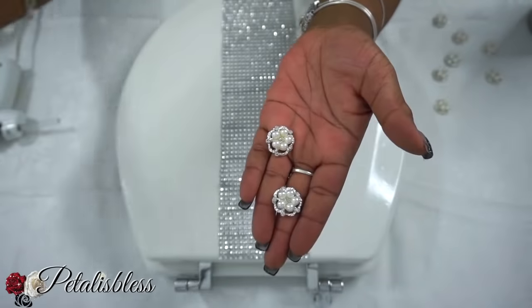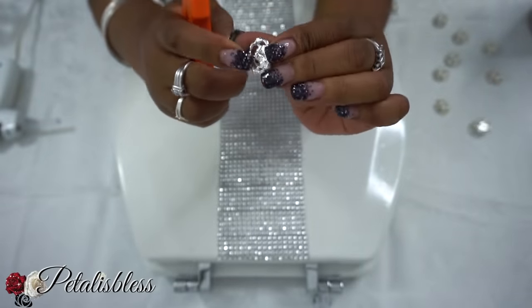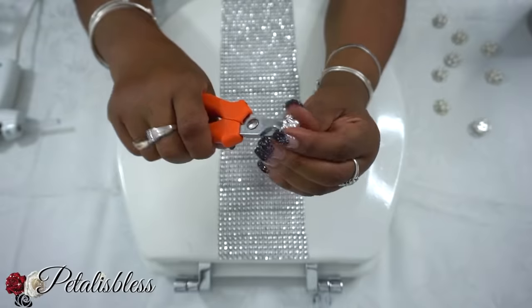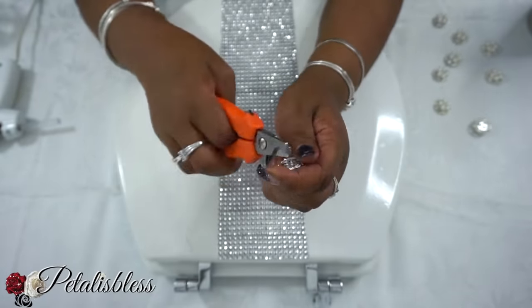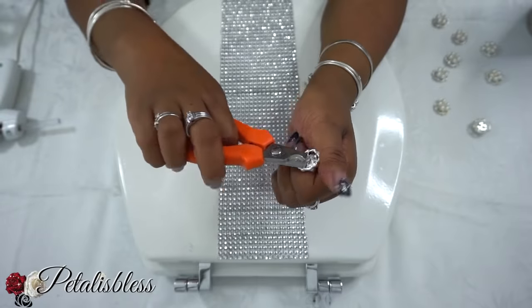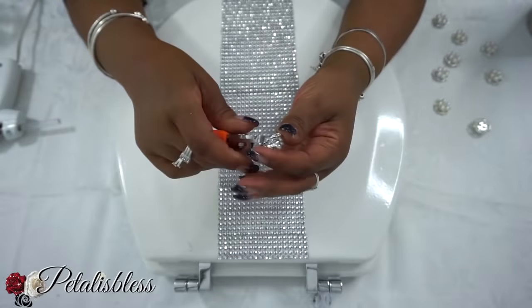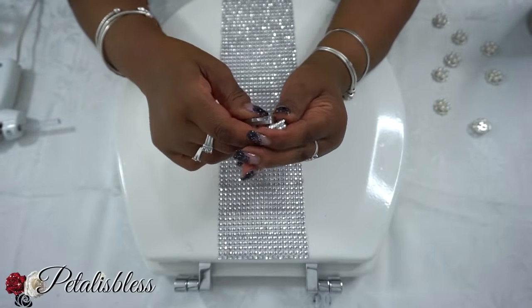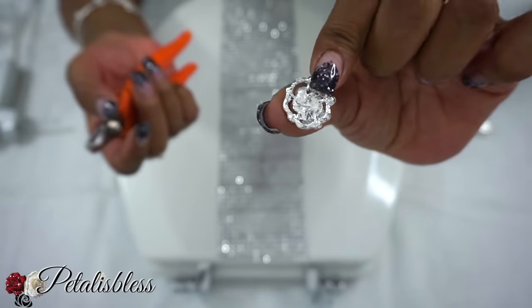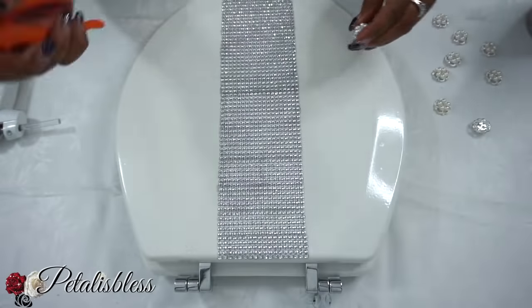Now we'll be adding some gems from Totally Dazzled. These gems have little tabs on the back, but you just take your little shears and snip them off — some of them will fall off, and the ones that don't, just press them down and they do lie flat. They're very easy to press down; they don't give you any trouble at all.